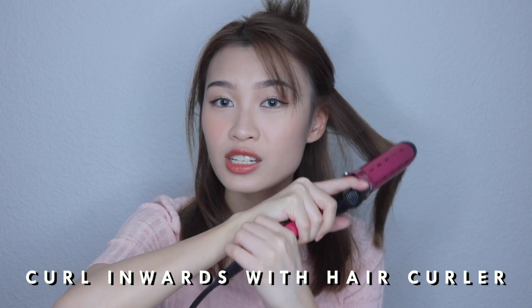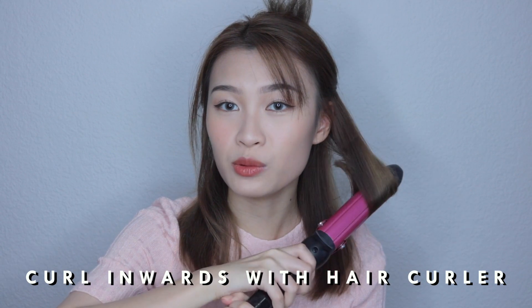Next, you just have to section your hair into two parts. My hair is layered so I'll be putting the layered part up first. Using a curling iron, heat it up first, then curl it inwards. Take a bunch and go inwards. After the inside sections are done, just let go of the top and do the same.